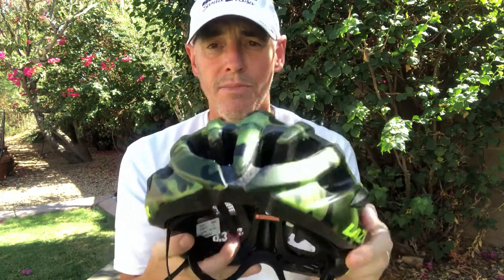That's the Lazer Blade helmet. I hope you enjoy it. You can read more about it on RideGearGuru.com — we've got links that'll take you to Amazon for great prices. Thanks so much, have a great day.